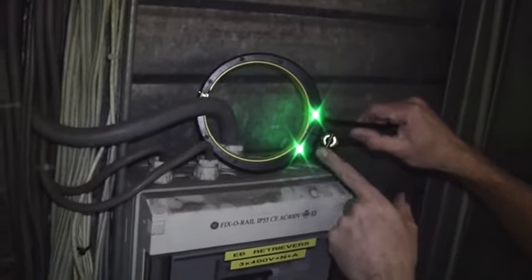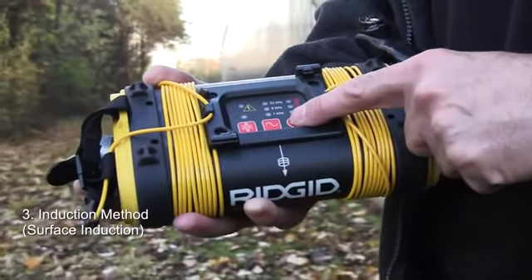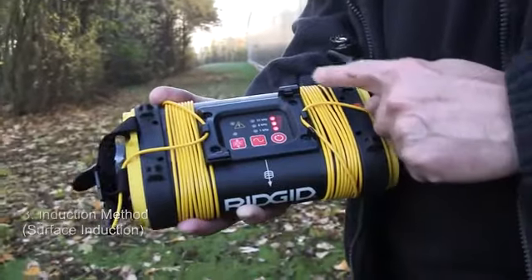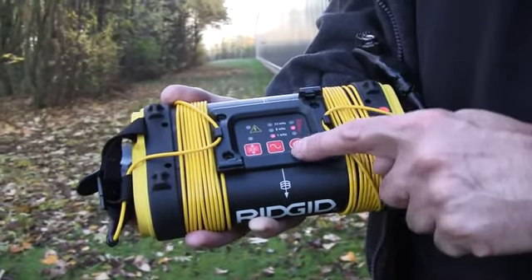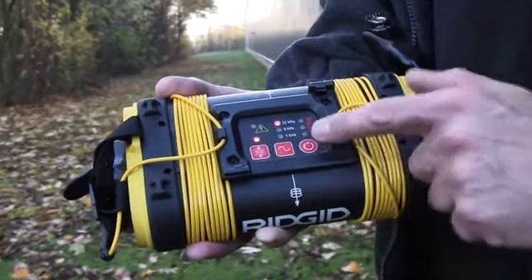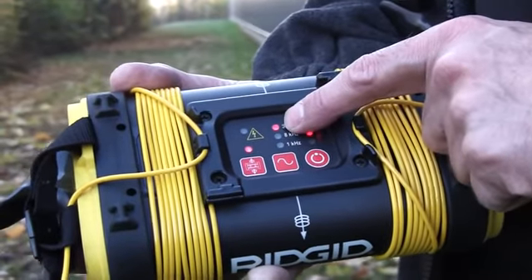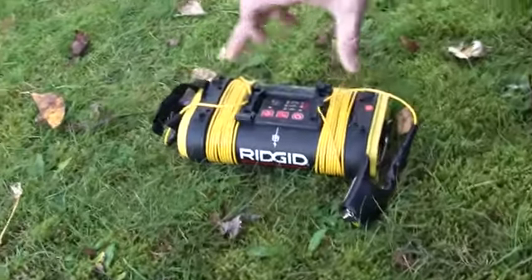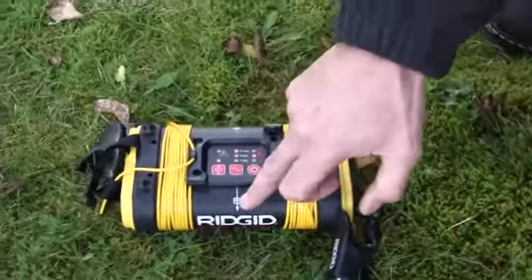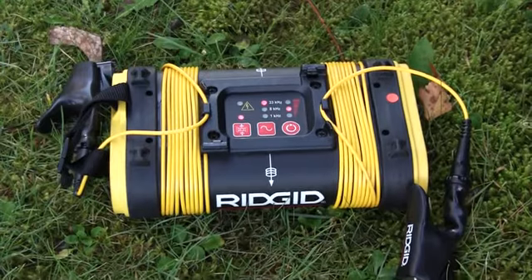The third connection method is what we call surface induction. This is where we use a coil inside the box to induce down into the ground and onto a cable or pipe. With the unit turned on, if we press this button on the end, that light comes on to show we're now using an induction method and the generator has automatically gone up to the higher frequency of 33 kilohertz. We simply lay the box down in line with where we imagine the cable or pipe lies.